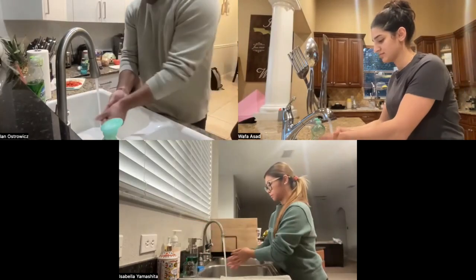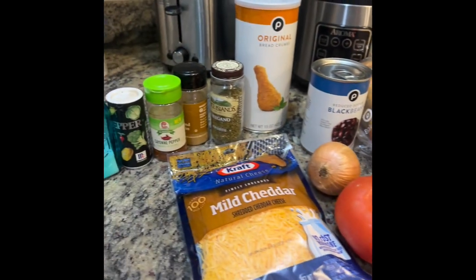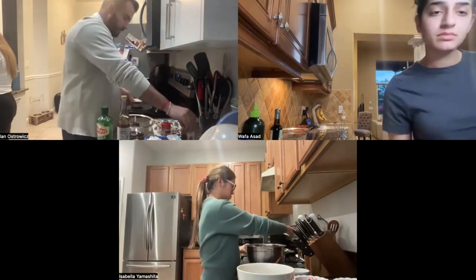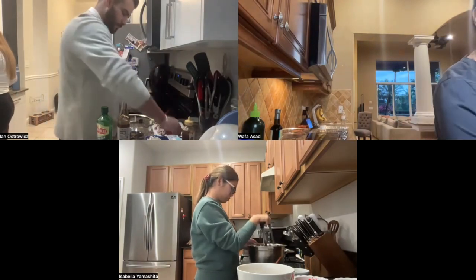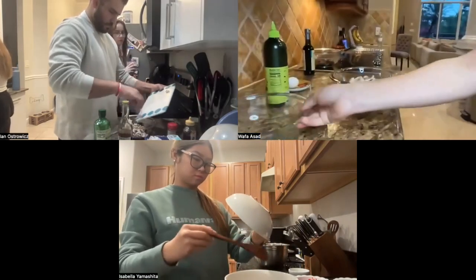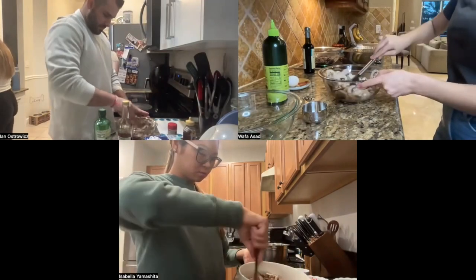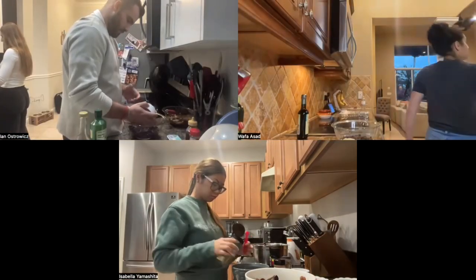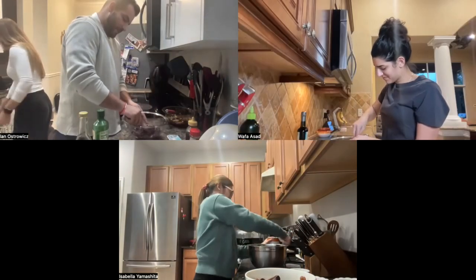Referring back to module one, we made sure to wash our hands before cooking to adhere to safety protocols. The recipe made today aligns well with module five's emphasis on protein sources, including plant-based options like black beans and mushrooms. The black bean burger provides a hearty and nutritious alternative to traditional meat burgers, offering protein from black beans and cheese. They cater to both vegetarians and those seeking lean protein sources. Both recipes offer nutritious options — the black bean burgers provide lean protein from black beans and healthy fats from ingredients like olive oil, as covered in module three.